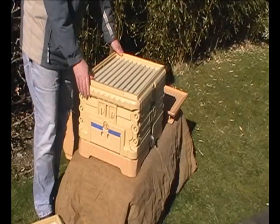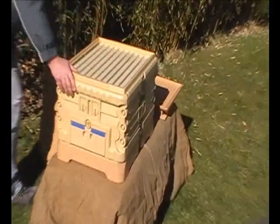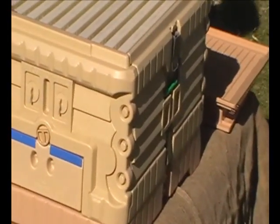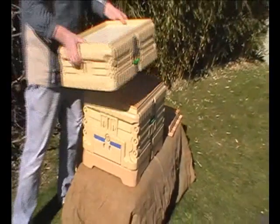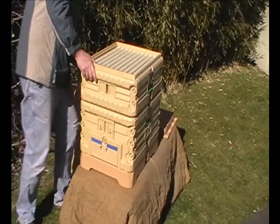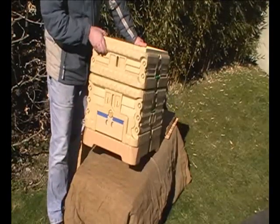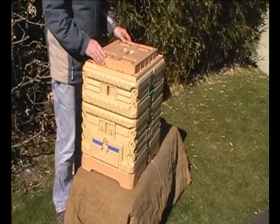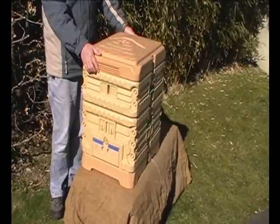To assemble, they clip on top of each other with steel clips — they don't fall apart. If needed, you can remove them. Queen excluder. Everything sticks together. You'll need a crown board, and the roof.